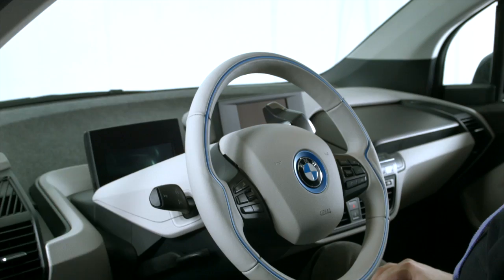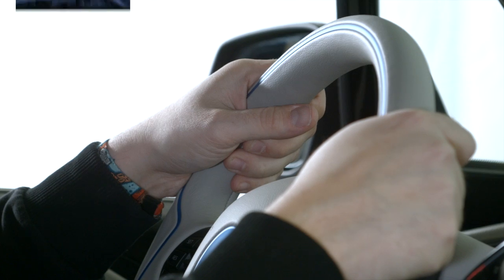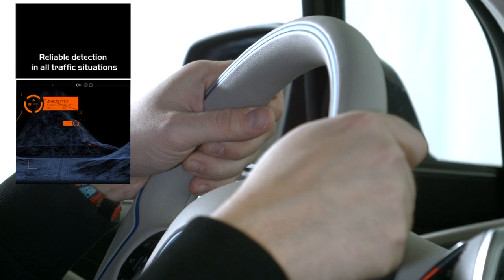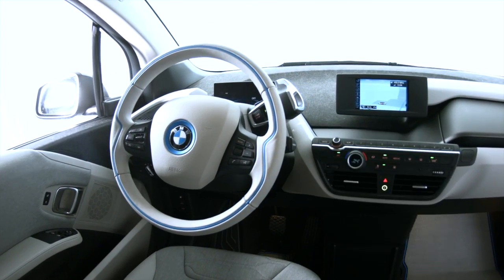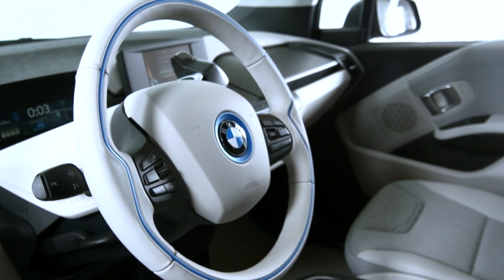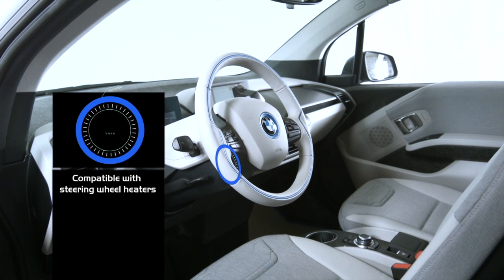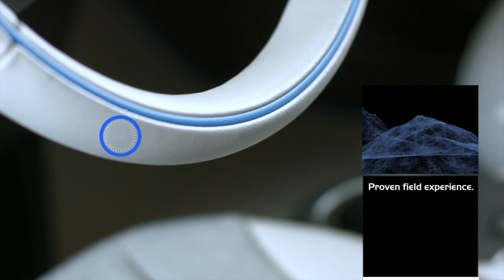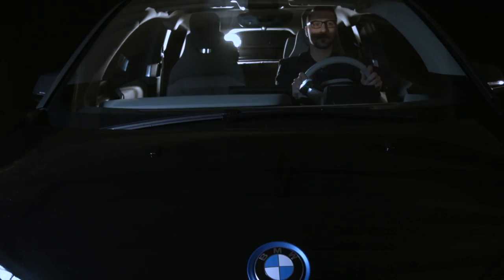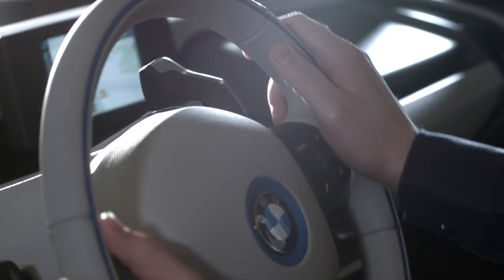With HOD, vehicle manufacturers have a sensor that detects human contact with the steering wheel. HOD does not depend on steering wheel movements — the hands-off status can even be detected in stationary vehicles. HOD can be implemented by any steering wheel supplier using their established processes, and the design and haptic of the steering wheel are not compromised. The sensor is also compatible with steering wheel heaters. IEE's HOD is the first system on the market with proven field experience, and it helps OEMs to be compliant with the Vienna Convention for Partially Automated Driving Cars.